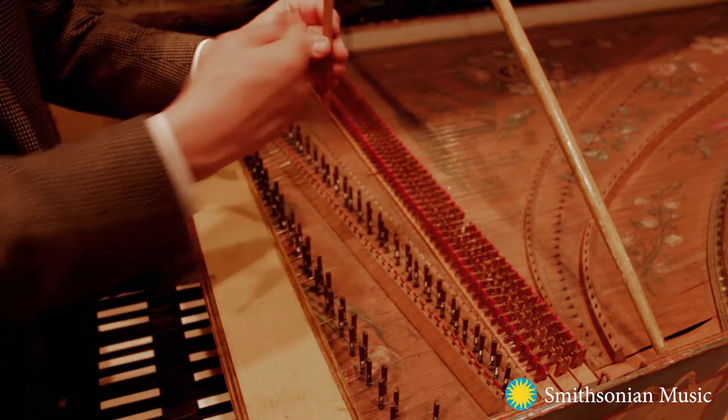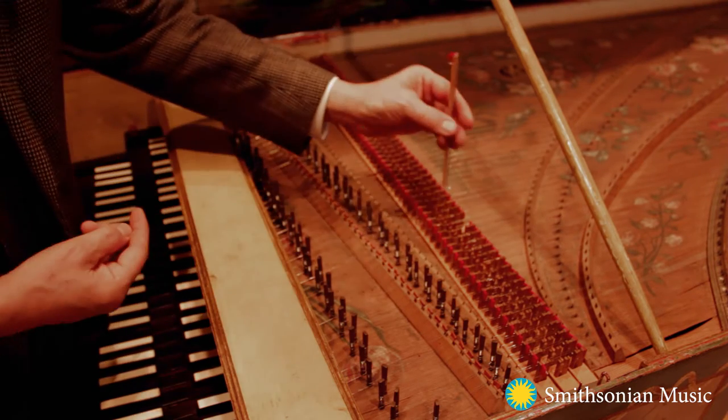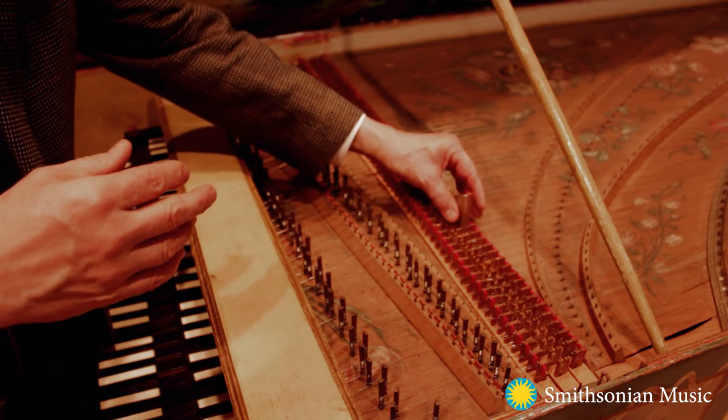Now that's plucking. When you release the key, the tongue swivels in such a way that the plectrum passes without re-plucking.